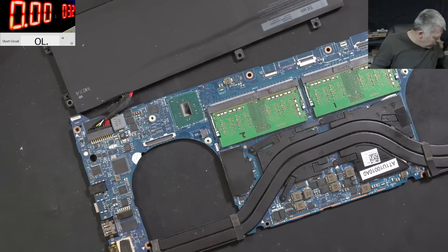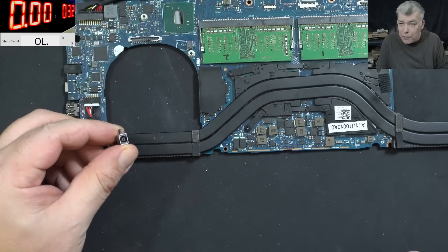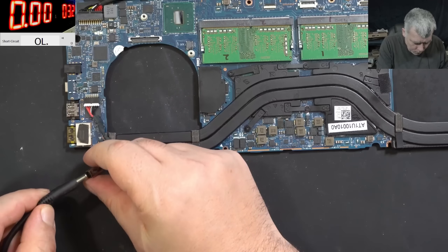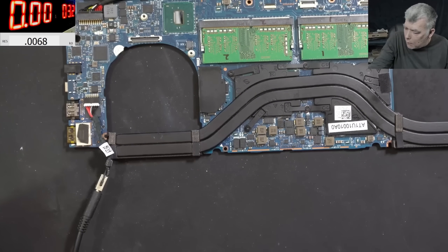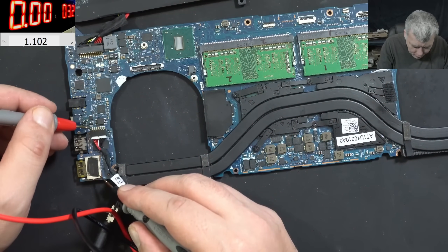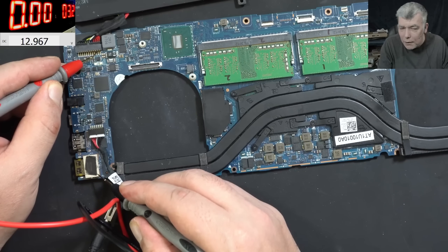Let me take the charging port out from here. Let me find a proper genuine charger. Found one, but the power is a bit low - only about 3 amps - but we should still see the battery charging. The only way to confirm is by checking the battery voltage. We have 18.9V input, and on the battery we have 12.9V. The voltage is going up - check that, you can see the voltage is going up.